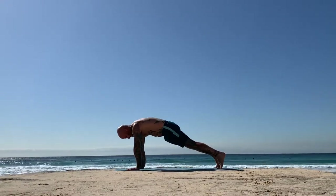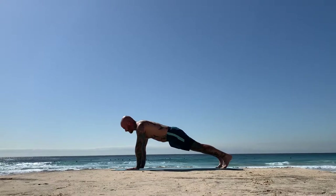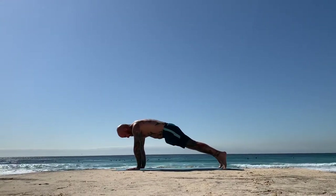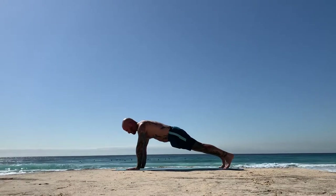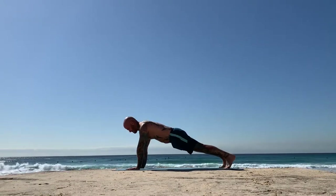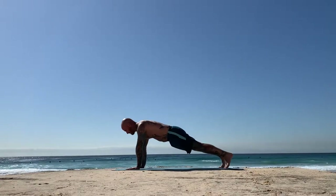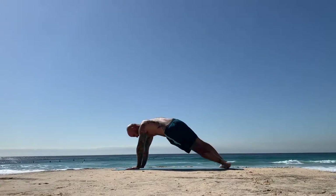Finding this pulsation in plank — you coil in on the inhale and you expand on the exhale. Draw energy into the center as you inhale, feel the core active. Exhale, radiate. Again, inhale, draw energy in, plank pulsation. Exhale, radiate.